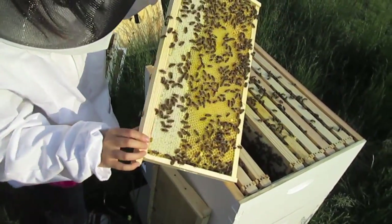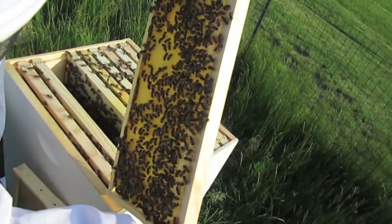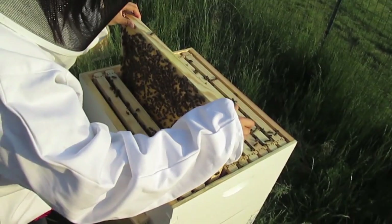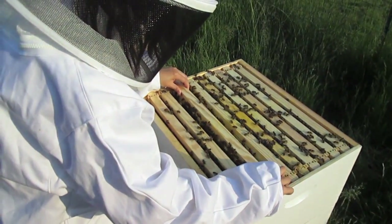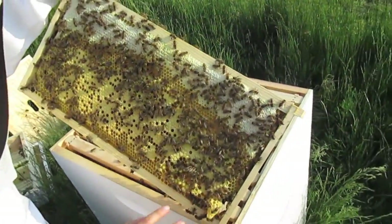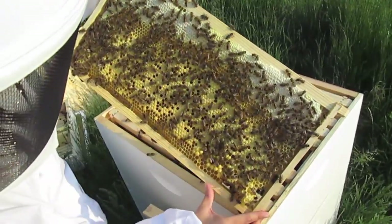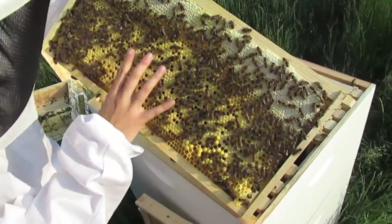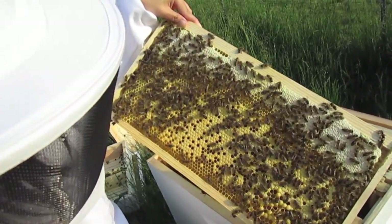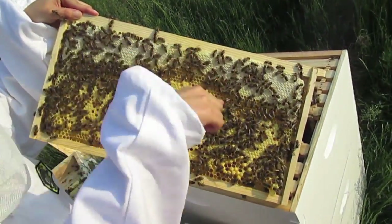That up here is capped nectar. In the middle of the frame where it's capped, those are the baby bees — the brood. Over here is the honey. Do the bees keep the larvae in the middle of the hive? Yes — the queen starts in the middle and circles around laying eggs.